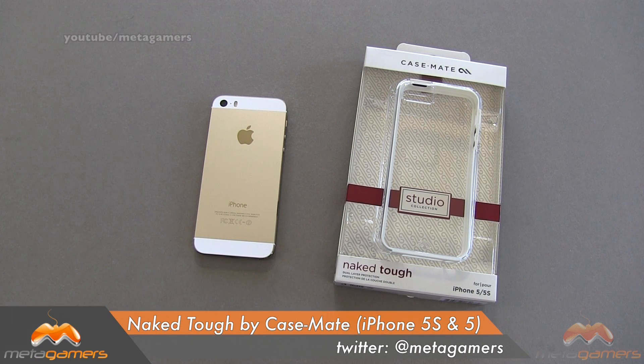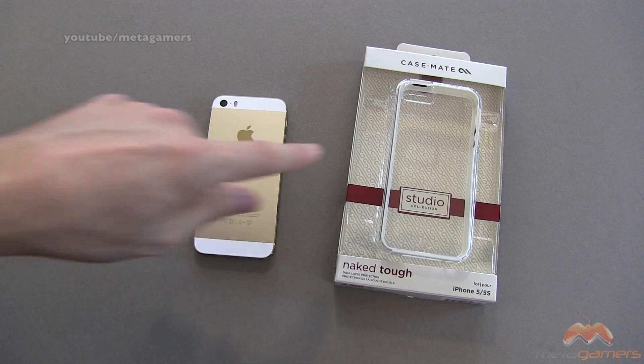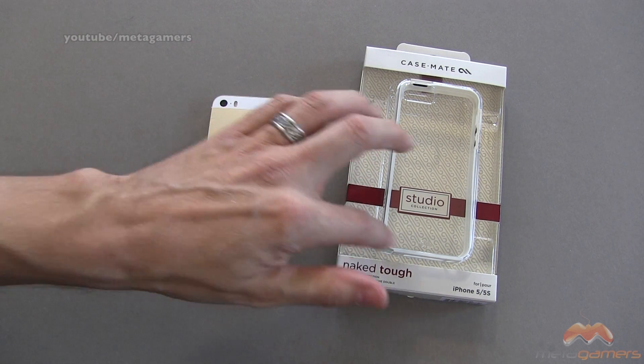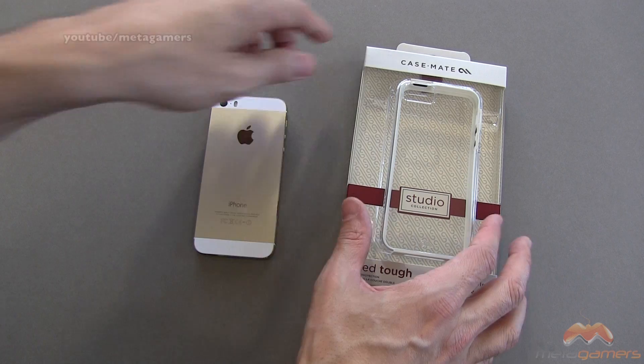Hey, it's Rick here, and today I'm going to be showing you the Casemate Naked Tough. This case is designed for your iPhone 5 and 5S. It's part of Casemate's Studio Collection. It's going to run you about $35, and it comes in three different color combos: white and clear, which you're looking at here. The color refers to the bumper around the edge. You can also get it in black and clear, and clear and clear.